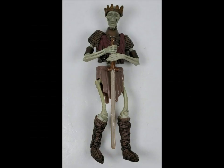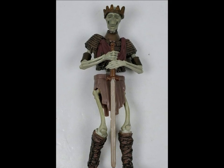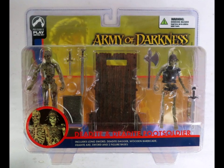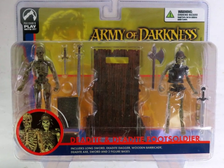This means that if you want to add some calcium to your G.I. Joe collection, you have to look to other toylines! And one of the most appropriate ones is the 2005 Army of Darkness line, made by Palisades Toys.